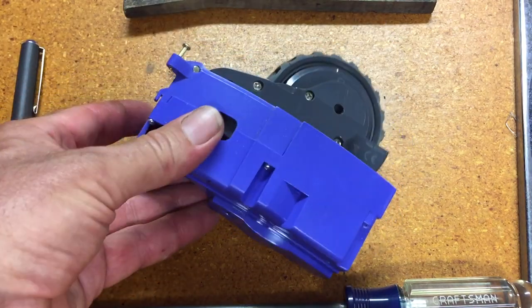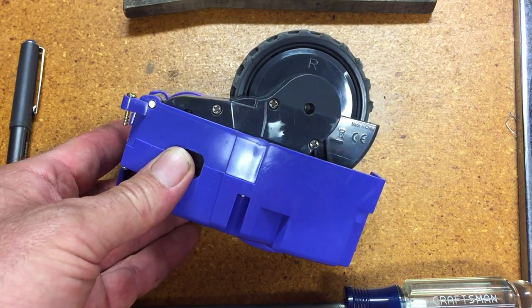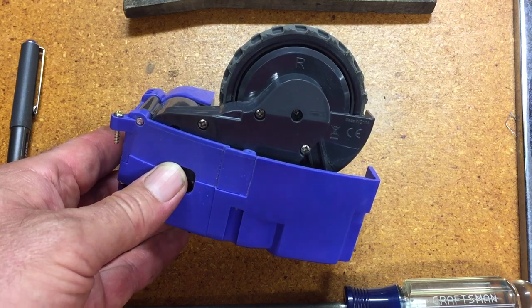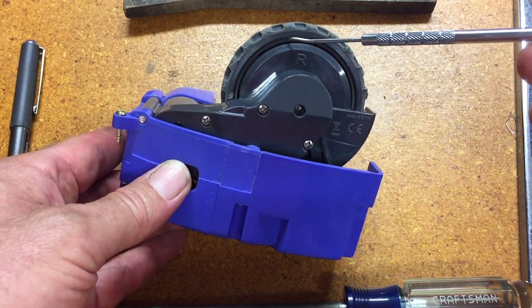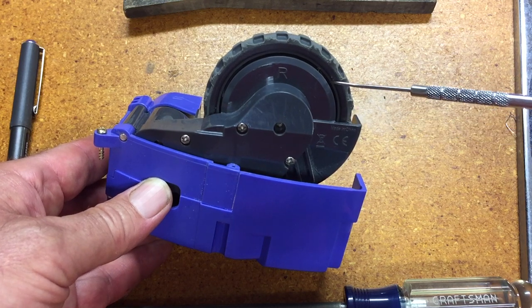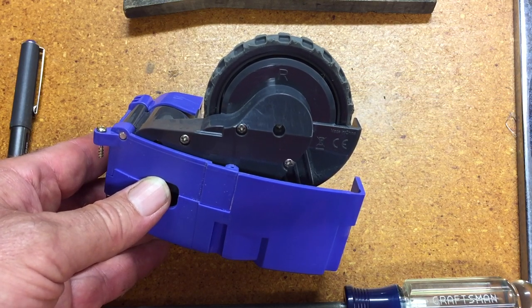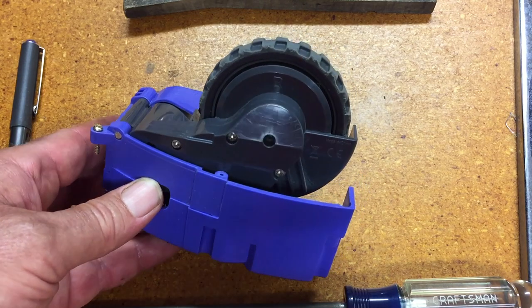I've been getting an error 10, which could be from a variety of things, but this Roomba came secondhand to me and it's pretty dirty in all the cracks and crevices. When I put the shop vac up on this gap here, you can see it trying to pull out clumps of stuff. I don't know that this needs to be taken apart, but I'm going to do it — try and clean that out in there. Some kind of gear drive.